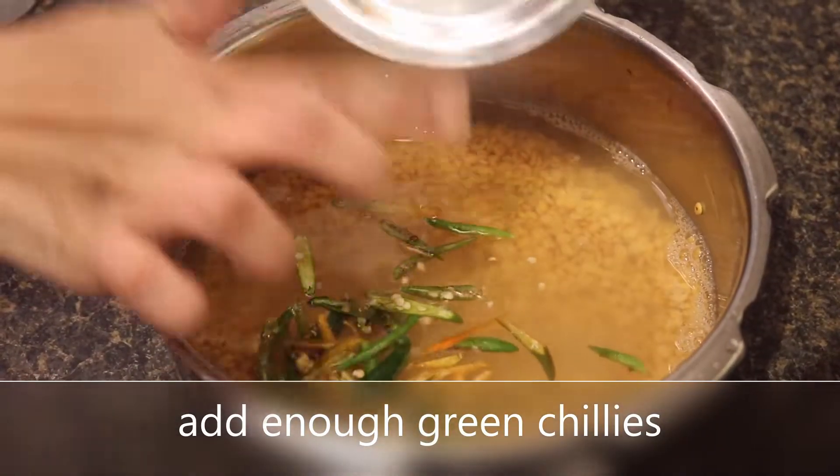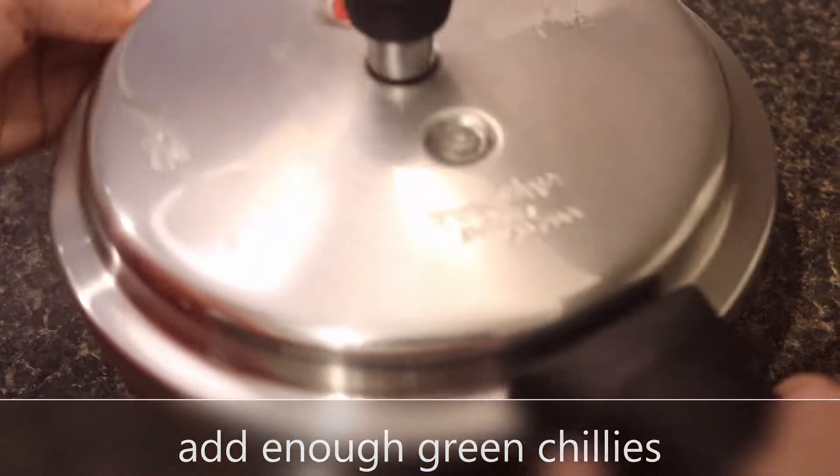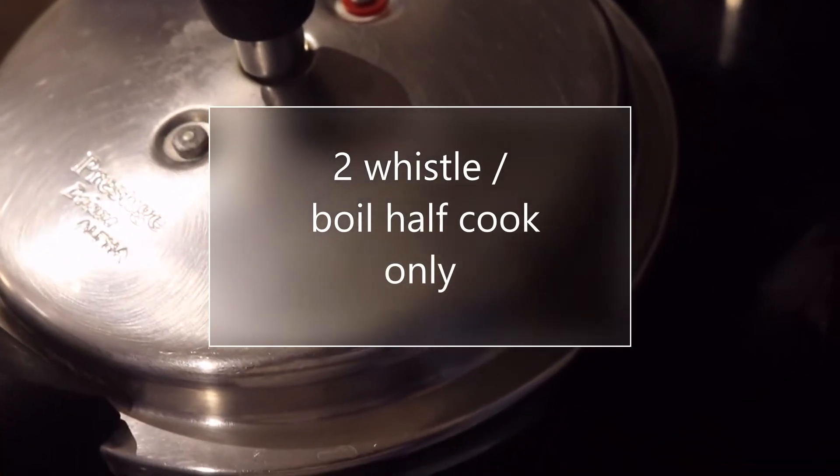And add enough green chilies to give you a delicious spicy taste. Boil it until you hear two whistles.